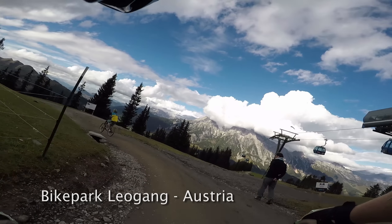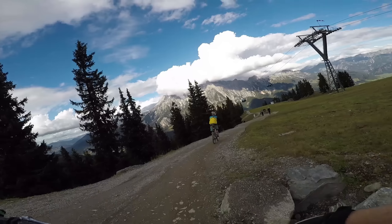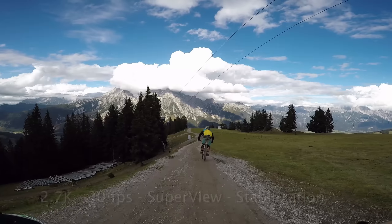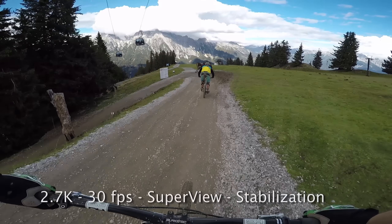Hi there! We are here in Bikepark Leogang, Austria. In this video I show you how the GoPro Hero 5 Black performs when riding through the wood with bright sunlight and shadow. The camera is set to 2.7K Superview with activated video stabilization.